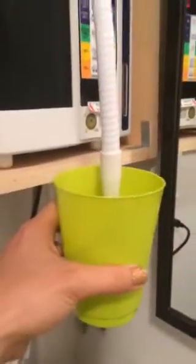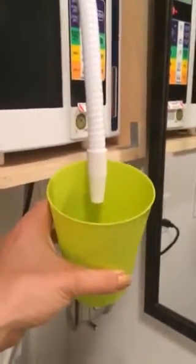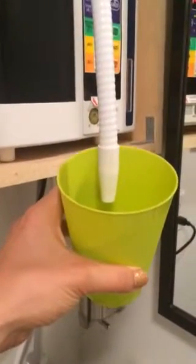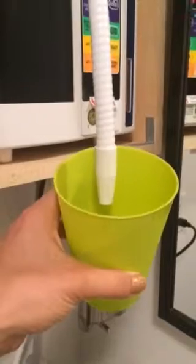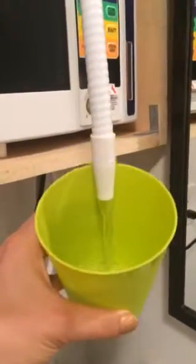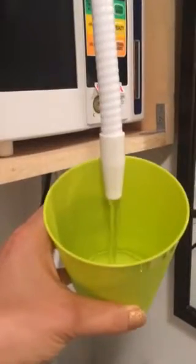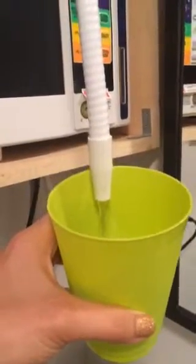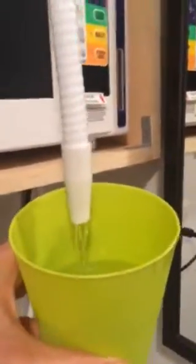I'm filling up Canyon Water 9.5. It takes a little bit for it to come out. Today we're going to measure the ORP — the oxidation reduction potential — of Canyon Water versus other waters like bottled water and tap water. I think that's enough.